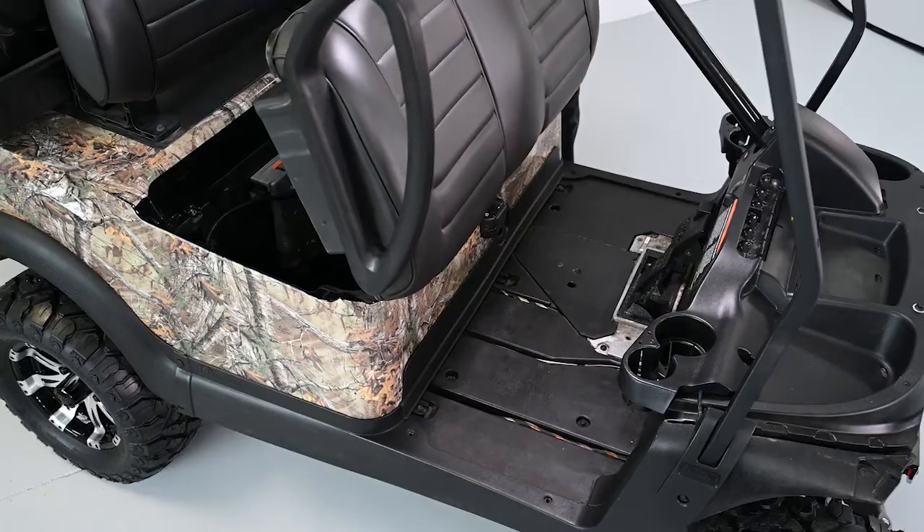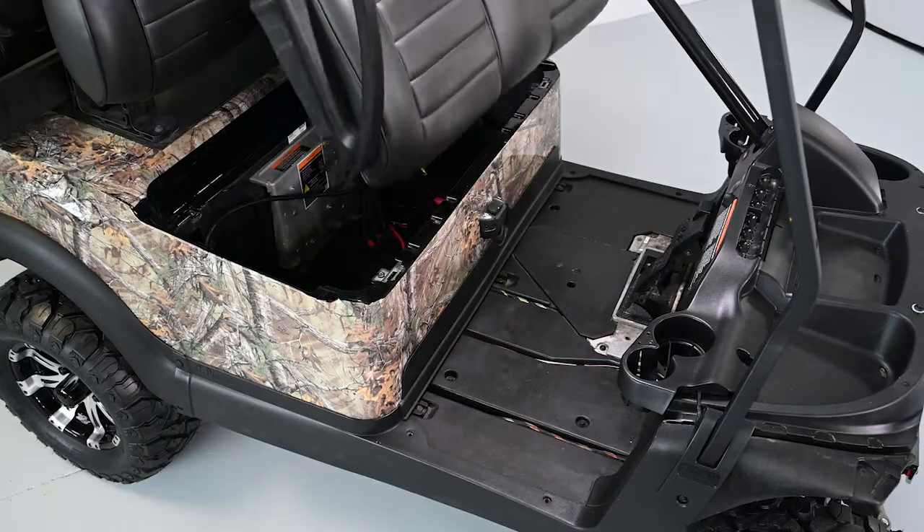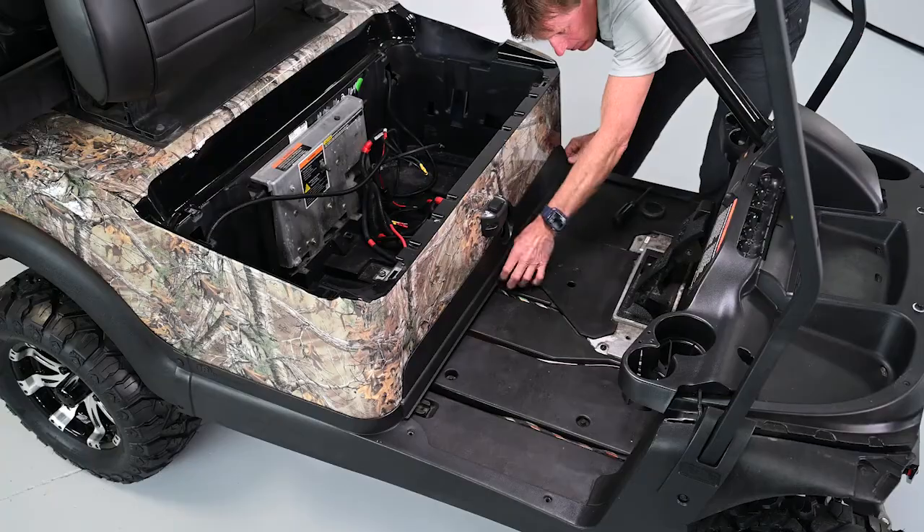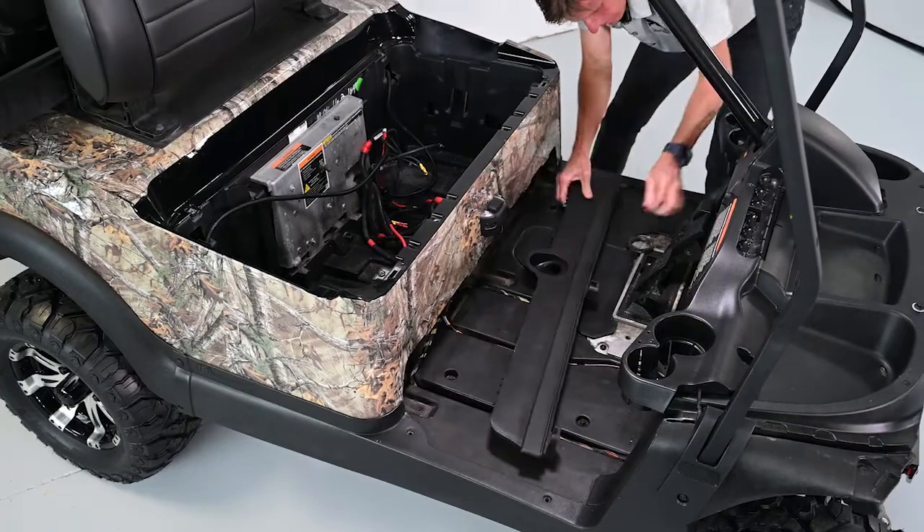At the same time, it is helpful to also remove the vehicle seat, body panels, bumper, front dash, floorboard, and kick plate components for easy access during the installation.